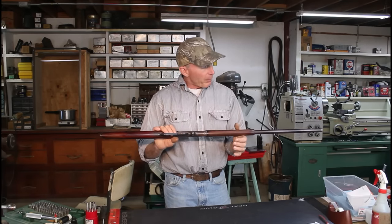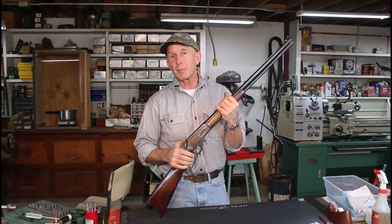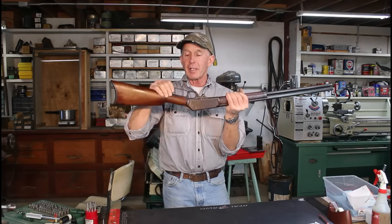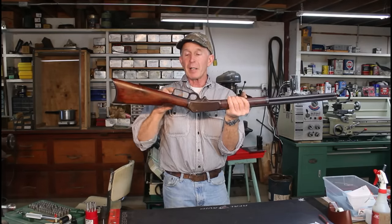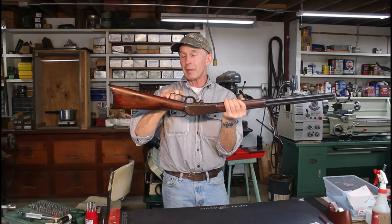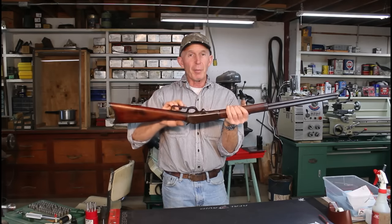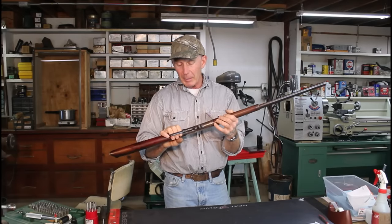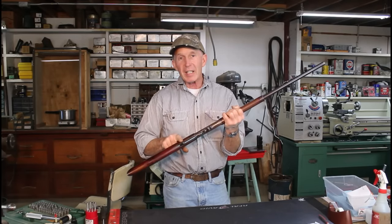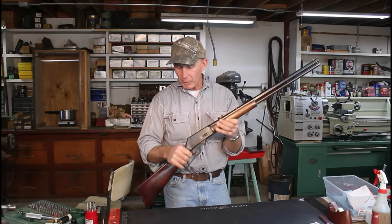First thing we need to do is check and make sure that the lever is closing all the way. Sometimes we get a bent lever where the back end is touching and there's a big gap up in the front. These Marlins are pretty tough, but occasionally if somebody's had a jam and really cranked on it, they can bend that lever. Or you can get a tang screw sticking out a little bit that keeps the lever from closing all the way. So we want to make sure the lever is closed all the way.